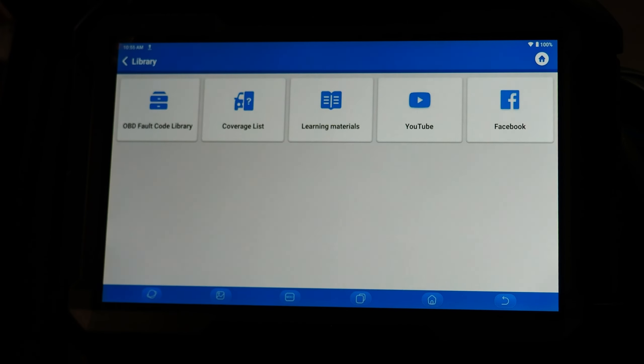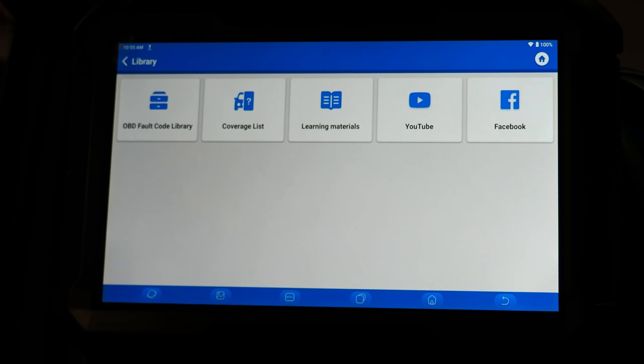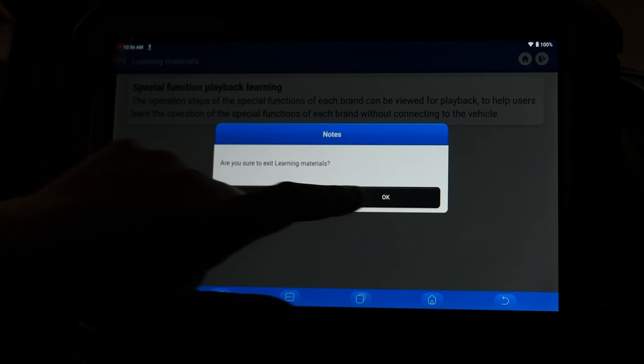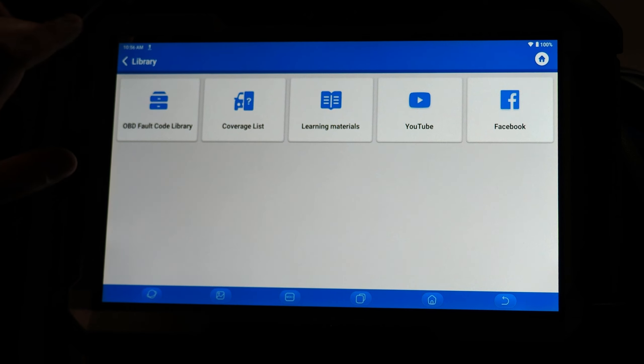The library tab can contain shortcuts to various features or websites — we have a shortcut to Facebook, YouTube, and also access to learning materials which are basic tool walkthrough content. Keep your eye on this as it may increase in what's contained here in the future. Coverage list is where you can look up functions of the tool on a given year, make, and model vehicle — helpful to verify if your tool can perform a function prior to hooking up. OBD fault code library allows you to look up generic OBD format codes.